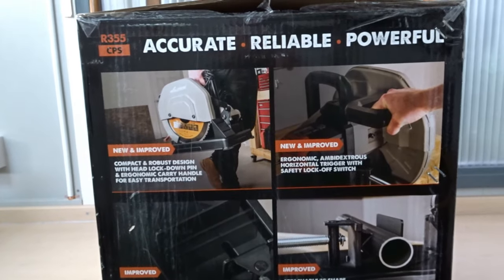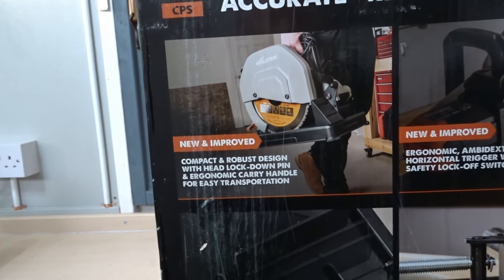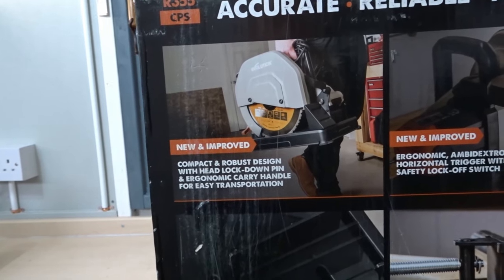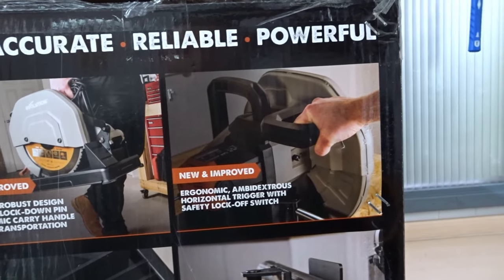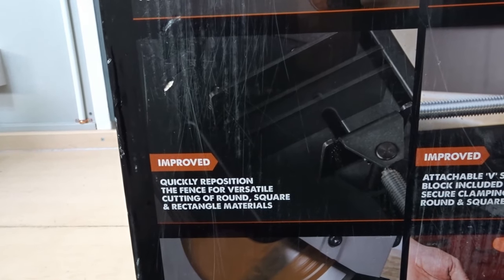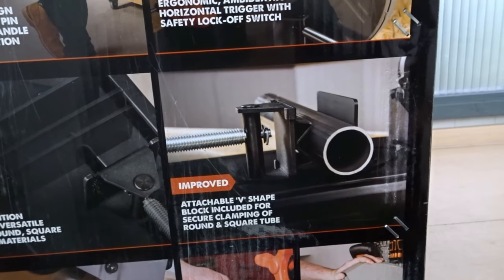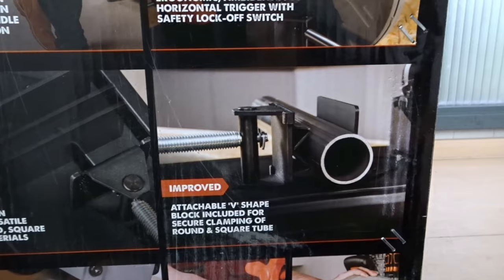There's some more interesting information on the side of the box. It tells you that this is a new and improved design — compact and robust — with a headlock down pin and ergonomic carry handle for easy transportation. There's a new and improved ergonomic ambidextrous horizontal trigger with safety lock off switch. Improved: quickly reposition the fence for versatile cutting of round, square and rectangle materials.